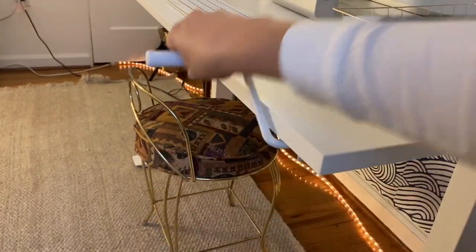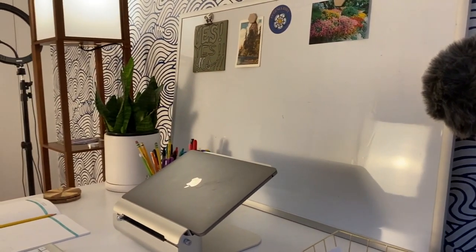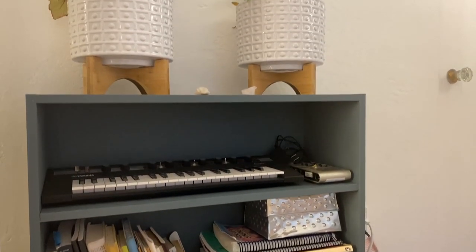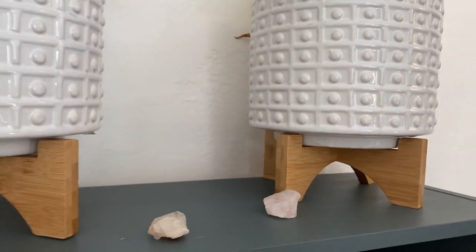I did buy the desk from IKEA — it's a standing and sitting desk, so if I want to stand I just use the hand crank. I can record YouTube videos on my microphone here. And of course here's my lovely bookshelf that I got for free because I've had it since childhood, but I just refreshed it with about ten dollars of paint.